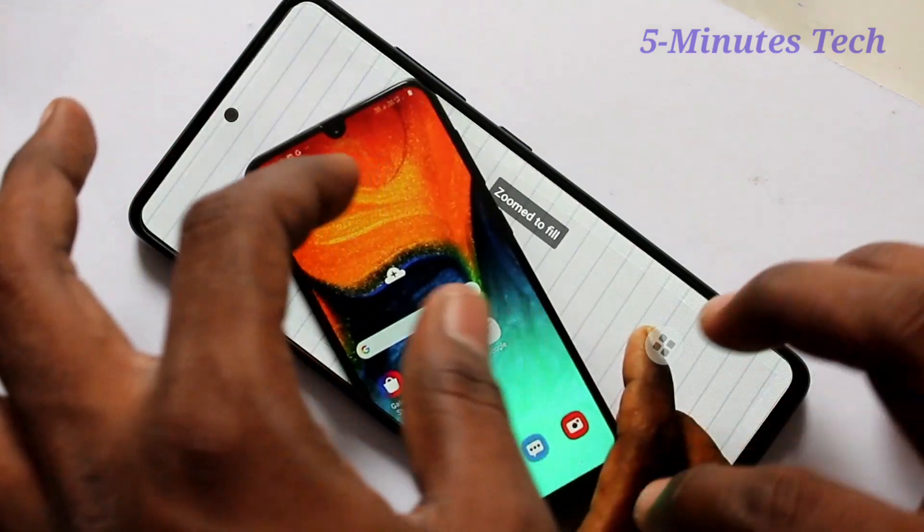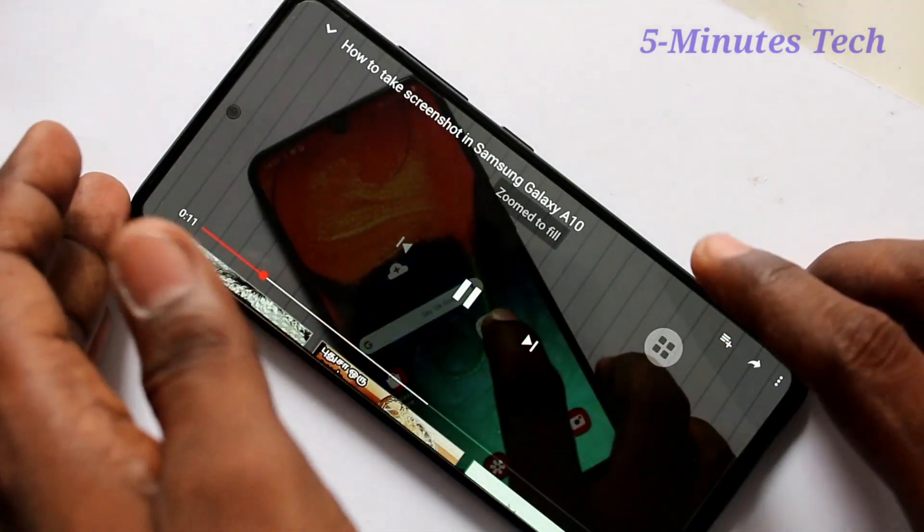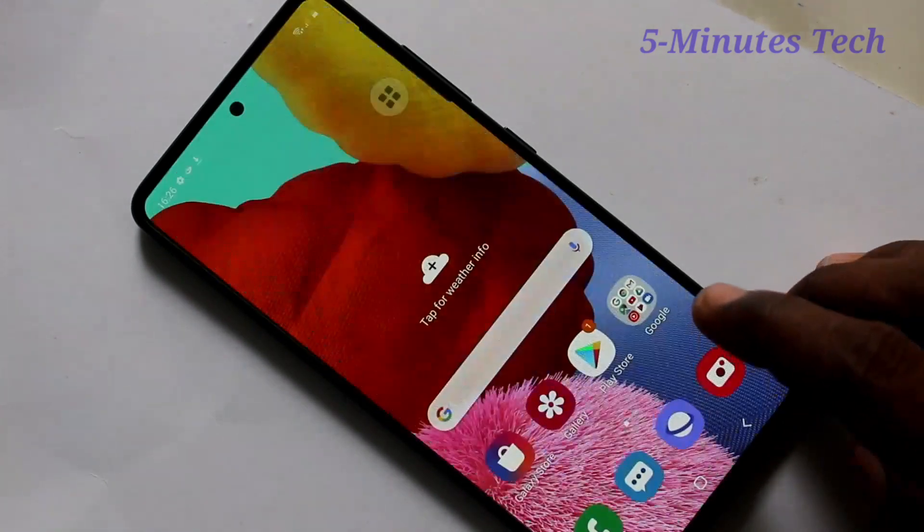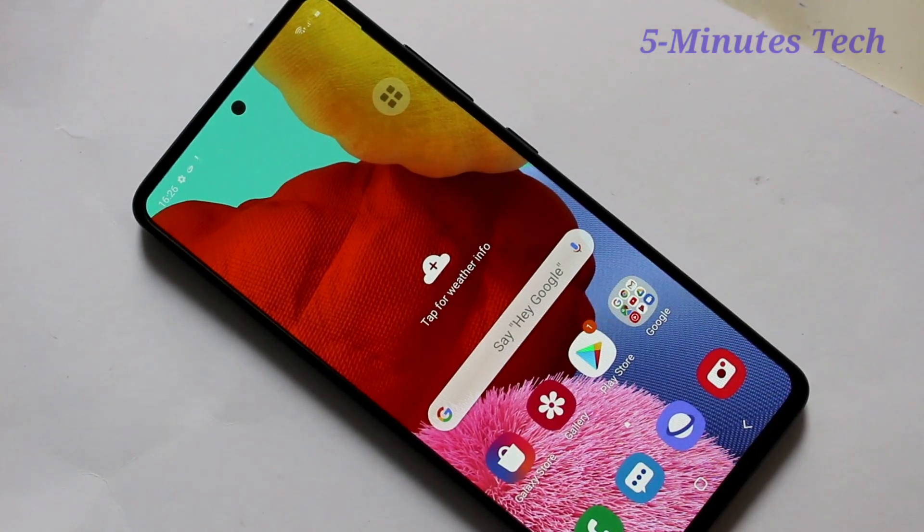Now you can watch your video in full screen mode. In this way you can easily set full screen display for playing YouTube videos on your Samsung Galaxy F21. That's all friends, thanks for watching, bye.